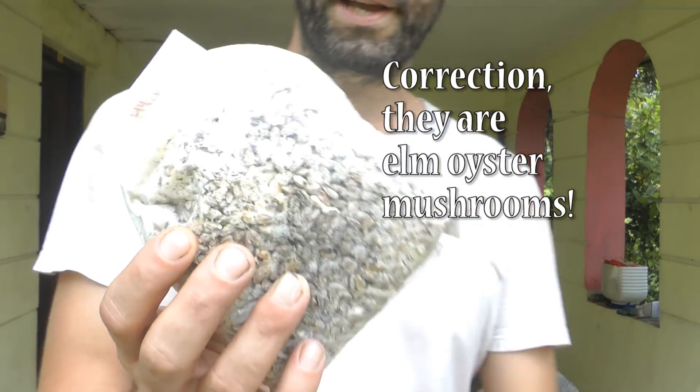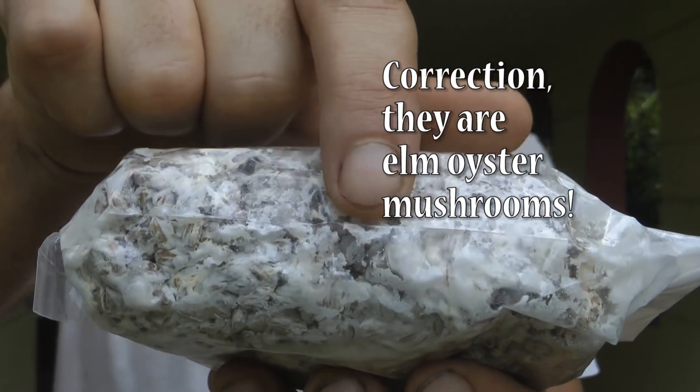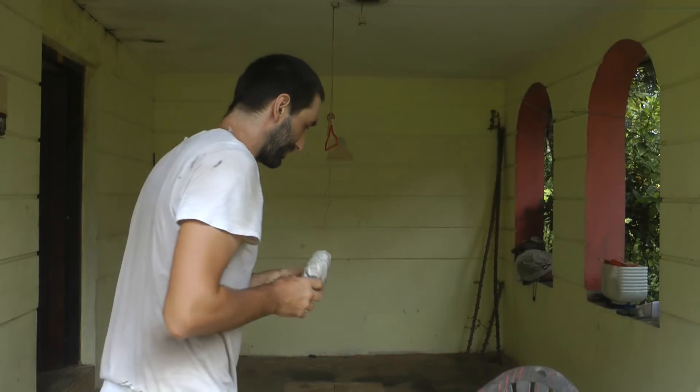Today's video we're going to grow some pink oyster mushrooms. It's growing at the moment - it's called spawn and it's growing on some rice. I don't know if you can see it there, but it's also turning a little bit black here, so it's high time that we use up the stock.